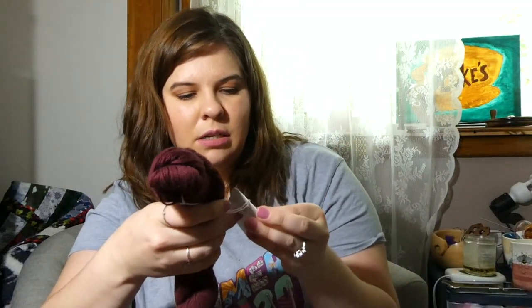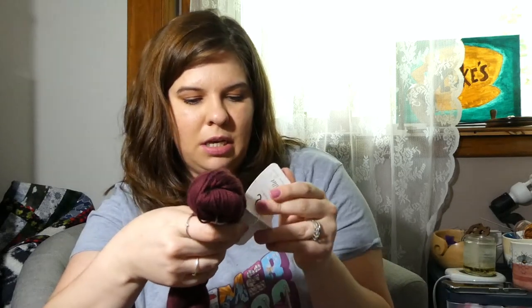This is Quince & Co. Will It, which is 100% cotton and the color is Regatta.